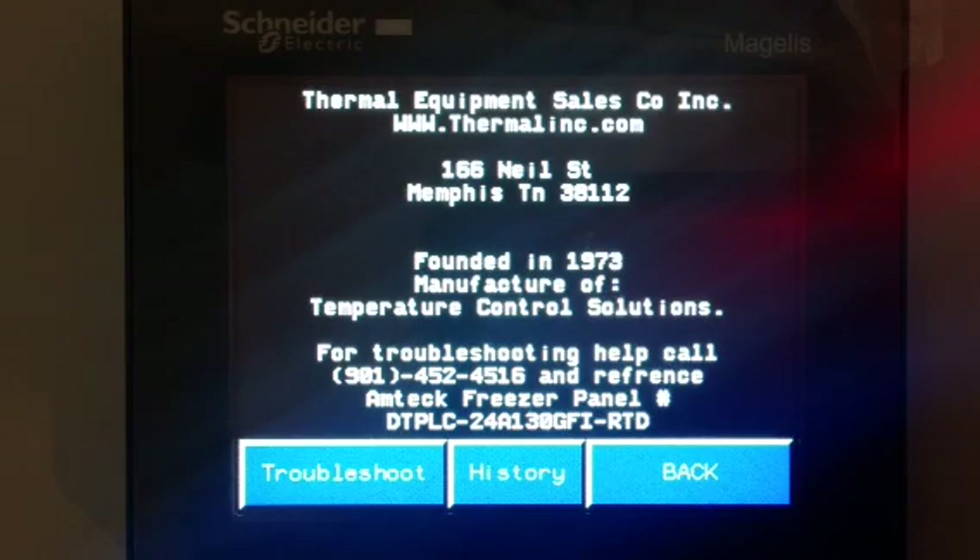We do a lot of freezer floors. We sell a heat cable and monitor and control that system with this monitor. Let me show you a little bit how this works.